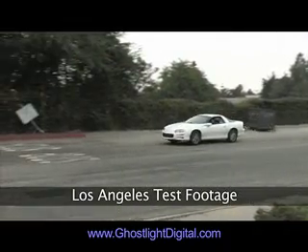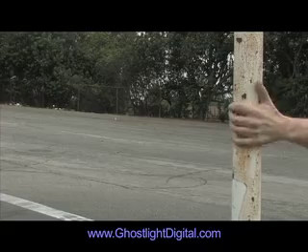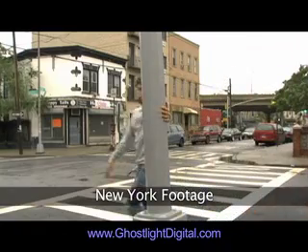Digital human skin is very hard to pull off, so we wanted to use as much of the real stuff as possible. We designed and shot this test in Los Angeles and emailed it to the film crew in New York. The cinematographer used this as a guide for the shoot.